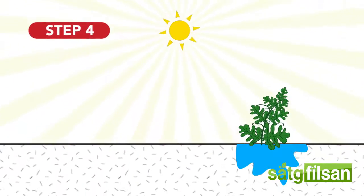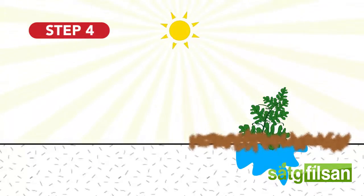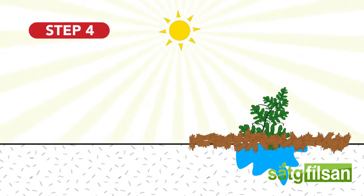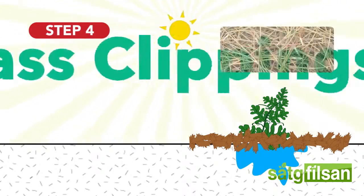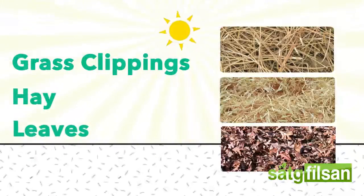Mulch. When planting watermelons, apply mulching as it helps retain the moisture of the soil. It is recommended to use organic mulch such as grass clippings, hay, and leaves. Mulching also provides food for the millions of microorganisms in the soil, thus making the soil more nutritious for the plant.